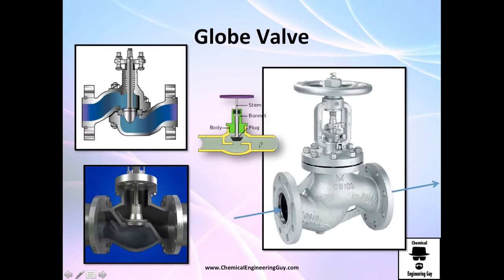The globe valve — as the name implies — has a plug or piston. The fluid flows in, and you either push the plug down to close (0% flow) or pull it up to open (100% flow). The flow direction is indicated on the valve itself, so you can see clearly which position is open and which is closed.